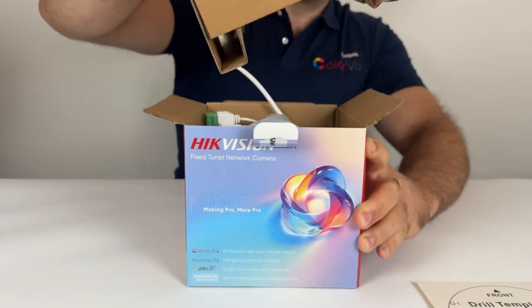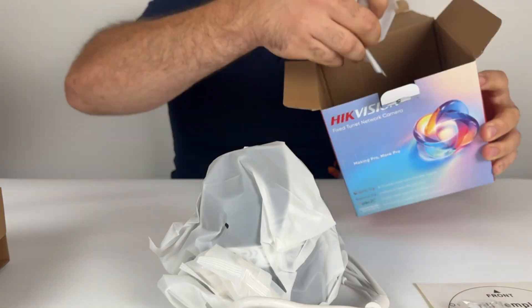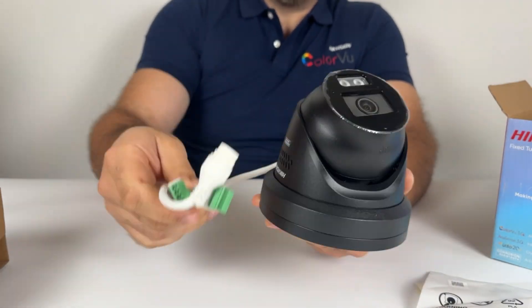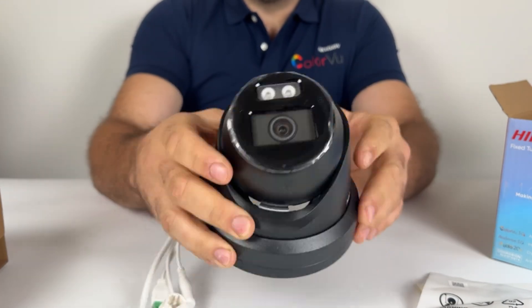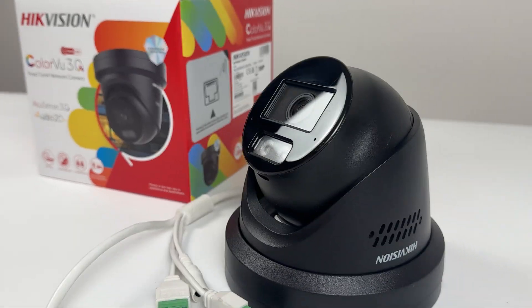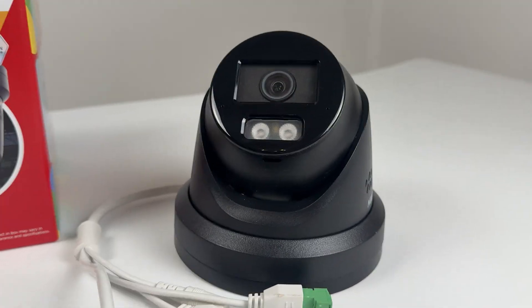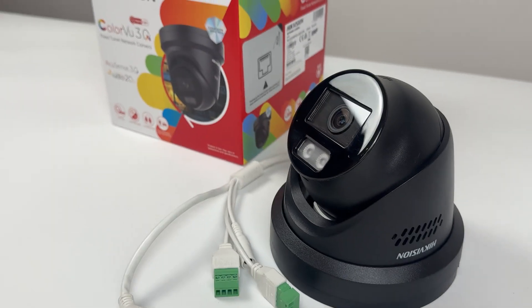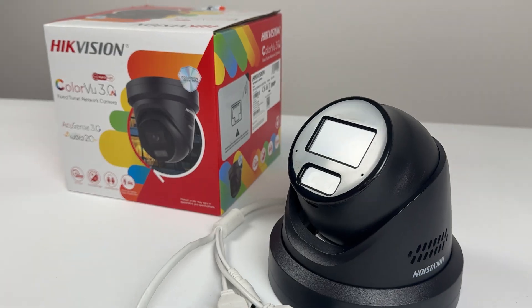We'll also be taking a look at HickVision's latest Audio 2.0, featuring dual array microphones, and showcasing the difference compared to the original single microphone. I'll also be demonstrating how to set up the audible voice alarm and strobe light, designed to scare off any unwanted visitors. Make sure you don't go anywhere — there's a chance to win this camera later in the video.